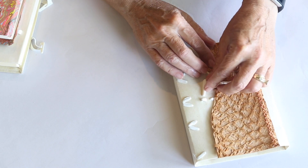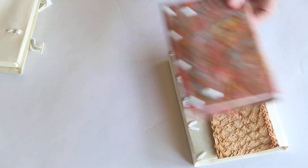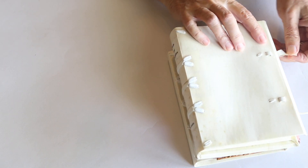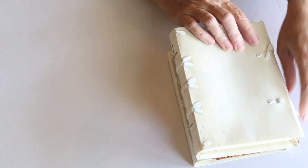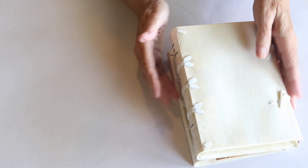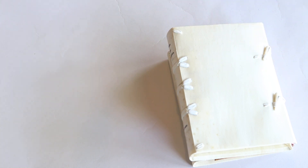I will continue to experiment and share what's happening as I go along. I think these limp bindings offer a lot of room for creativity, and they make a good little travel book — I can see a lot of potential for all sorts of things. Have a great day and I'll see you again later.